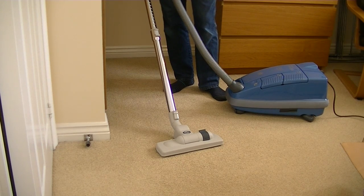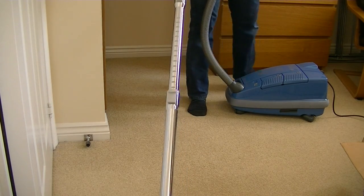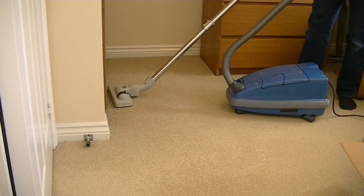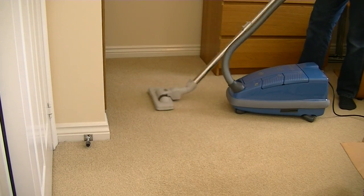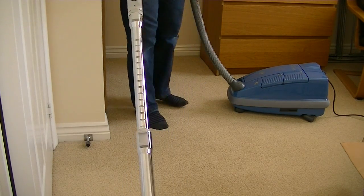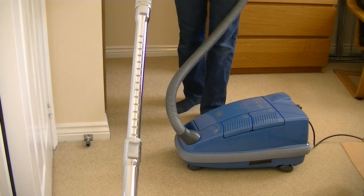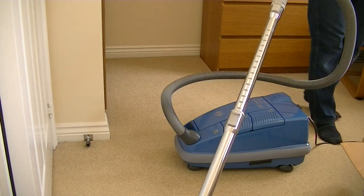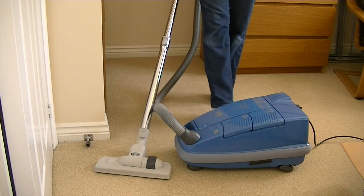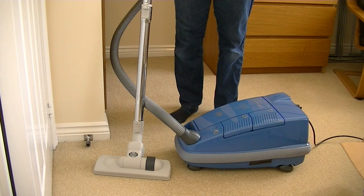Let's give the SIBO AirBelt C3 Power a quick run, and then I'm going to start using it myself and prepare it for the full demo to follow. Let's go.